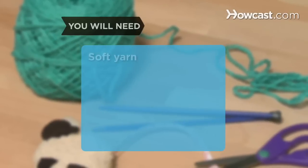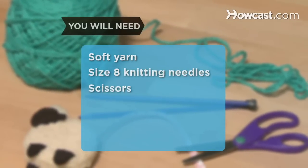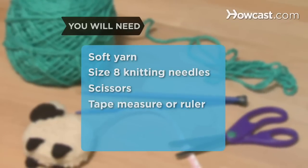You will need: some soft yarn, a pair of size 8 knitting needles, a pair of scissors, a tape measure or ruler, and a yarn needle.